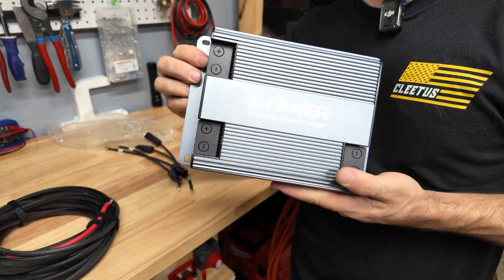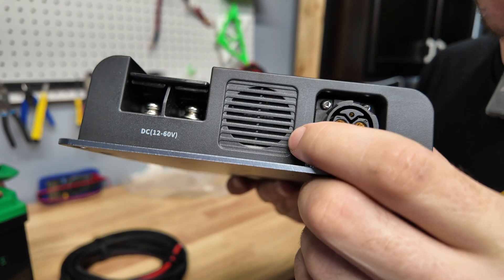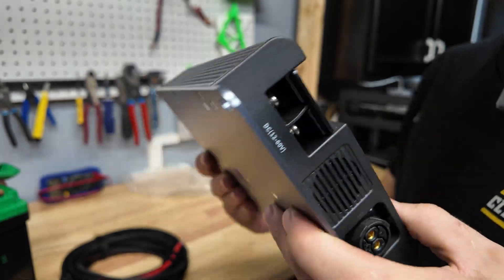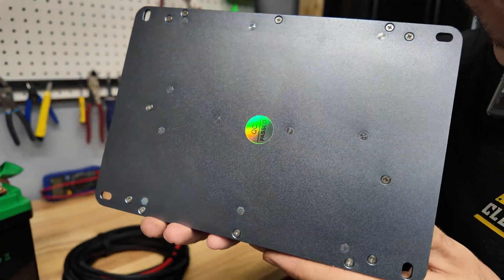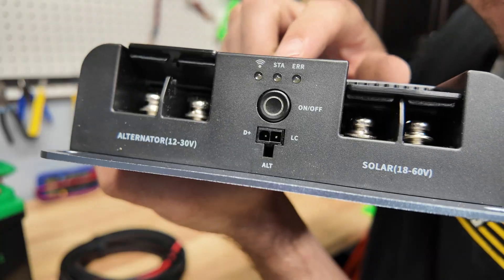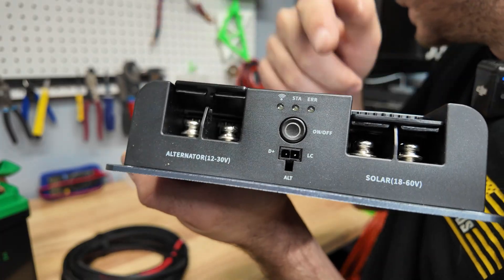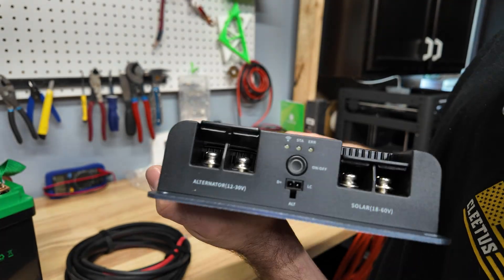I'm going to download the app so we can see exactly what settings we can change. It's also got a little cooling fan right here, which is really awesome. The unit feels really nice - the bottom is all aluminum so that will help dissipate any heat build-up. Right here you have some status LEDs, a power button, and there's a port I didn't see a cable for in the box - I'll have to check the manual.